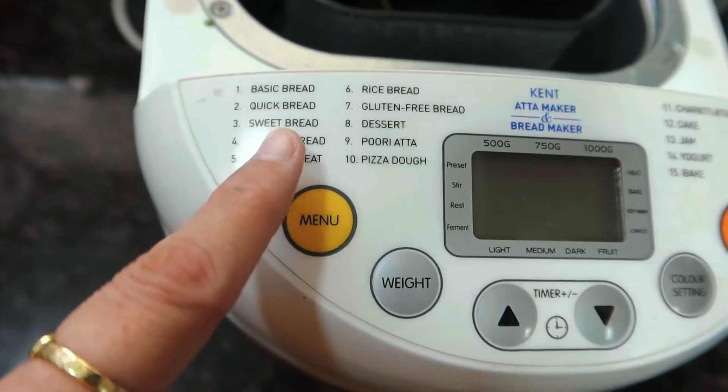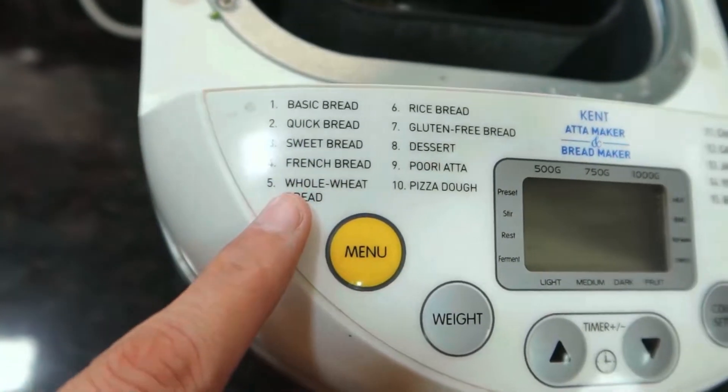This machine can make basic bread, sweet bread, French bread, and whole wheat bread.